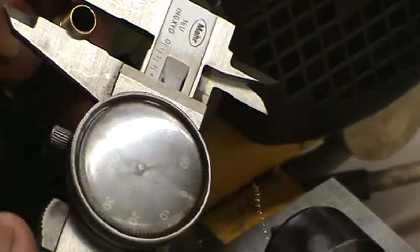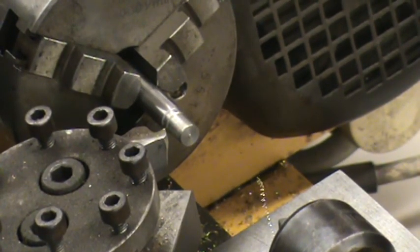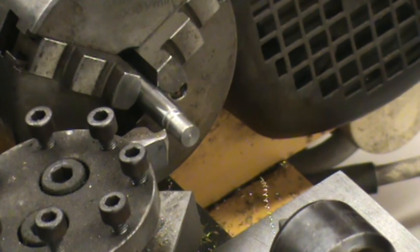Let me take this off and measure it. It comes out exactly where I want it. It does a really good job. Well, I hope you guys enjoyed this — have a good day, catch you around.